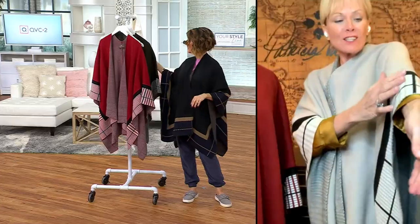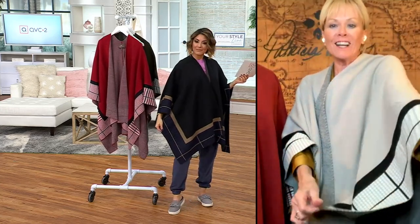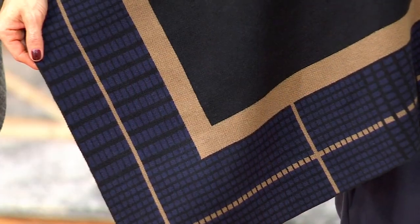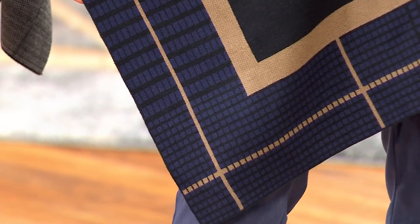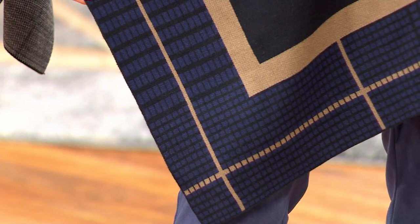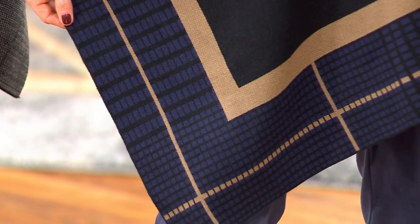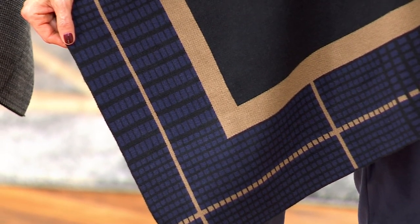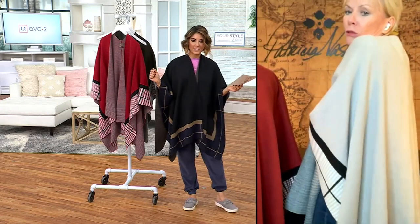And then you have that beautiful stone on the front. I love this little windowpane, what we're calling crisscross design on it. It is so flattering, so comfortable, so easy to just put over whatever you're wearing. Sometimes you can't wear certain capes with certain things underneath — they look a little weird. This goes with whatever.